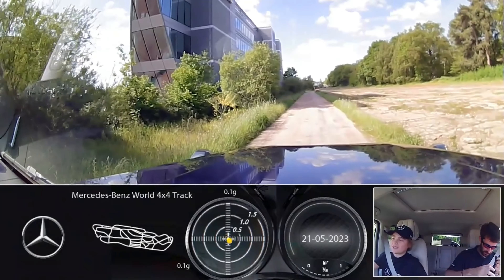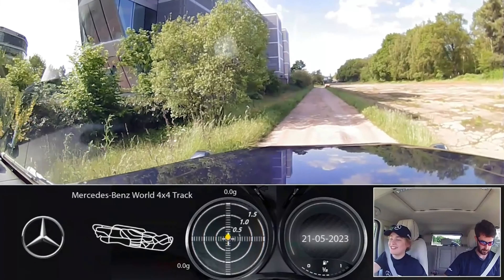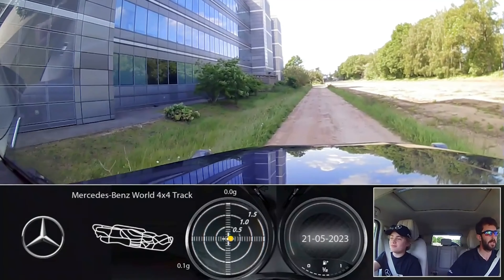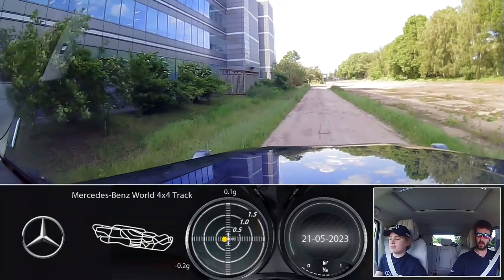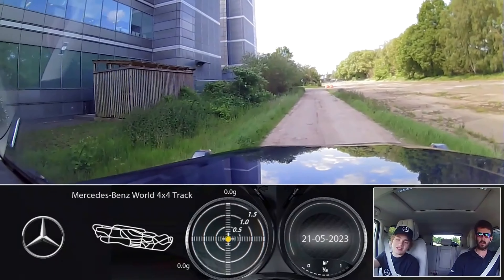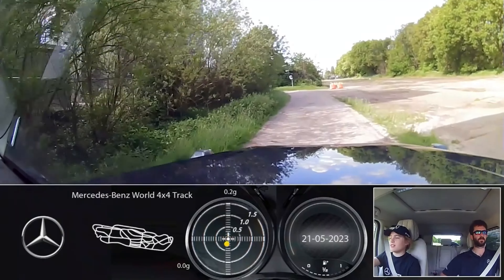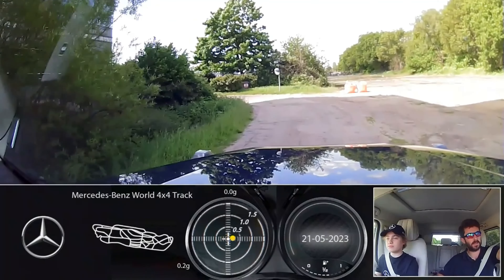Just get a feel for the pedals down here, take it nice and smooth. That brake pedal is quite sharp, isn't it. How are you feeling mate? Looking forward to it today? You said you like the G-Wagons - best car? Best car.